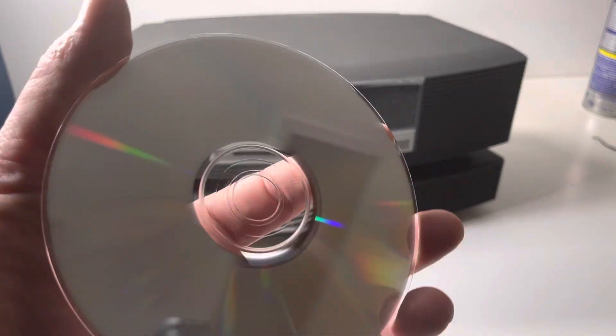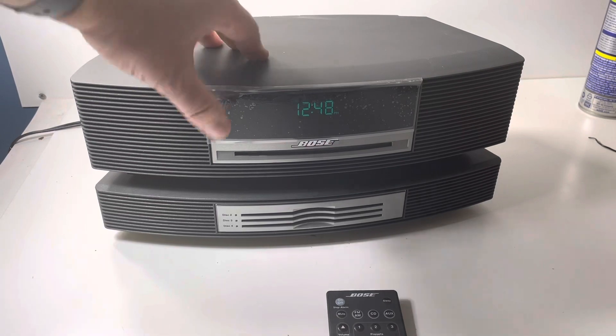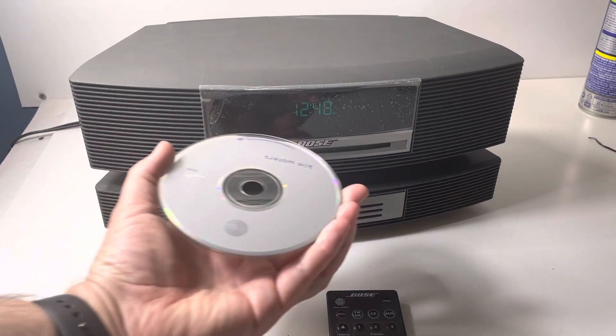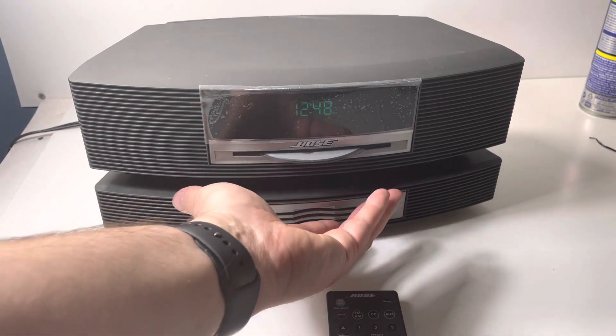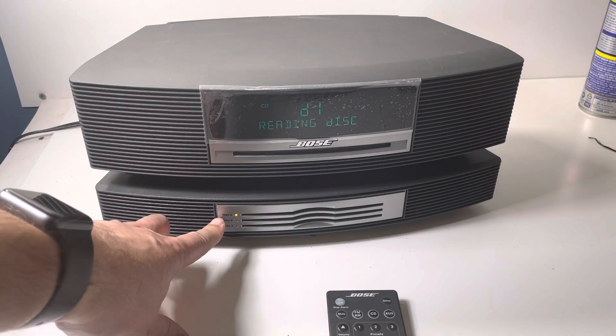Let's go ahead and get the CD going. I just cleaned the CD — it's a very clean looking CD. It still has plastic on it, so I thought I was getting a brand new Bose, but I was wrong. Here we go — let's do Kim Waters. Now you see that light goes on.